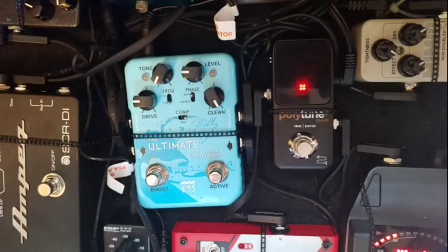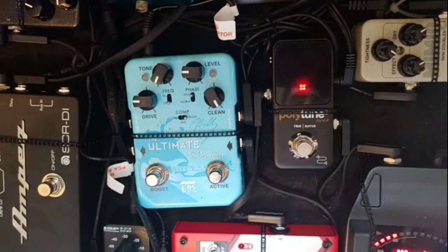This next pedal is pretty much the focal point of my entire pedal board and my whole sound. It's the Billy Sheehan Ultimate Signature Drive by EBS. This pedal is basically a compression pedal and a distortion pedal in one. I only have a little bit of distortion through this, mostly just to dirty up the clean a little. I have the frequency set to low and the phase inverter on to really focus on the low end. It also has a boost which I don't really use. It has a swappable op-amp drive chip — I have the Dark Glass one in there, so it gives a Dark Glass vibe.